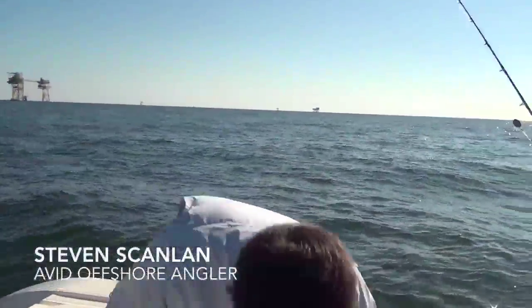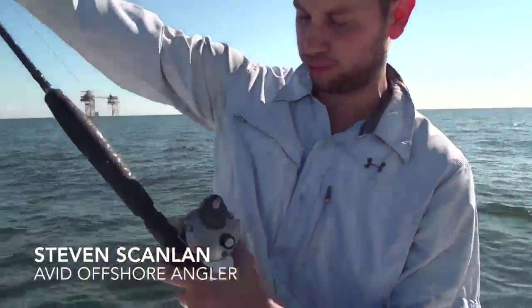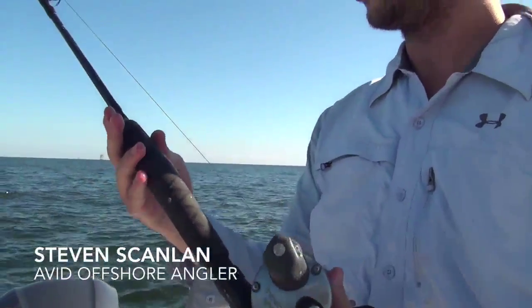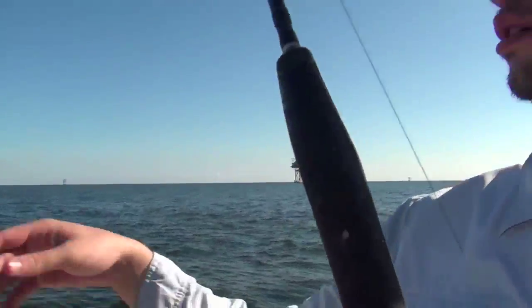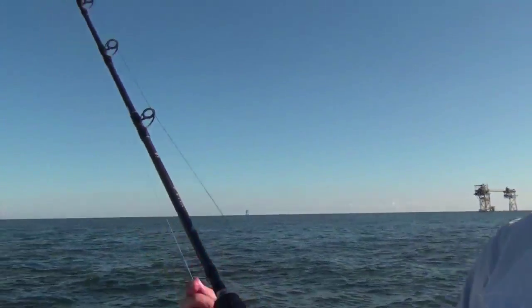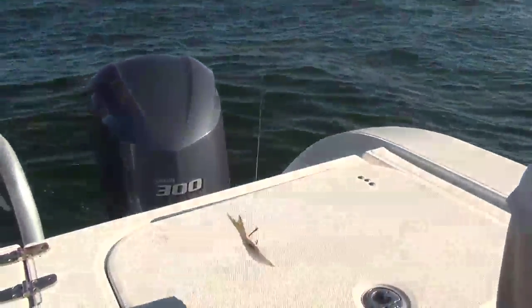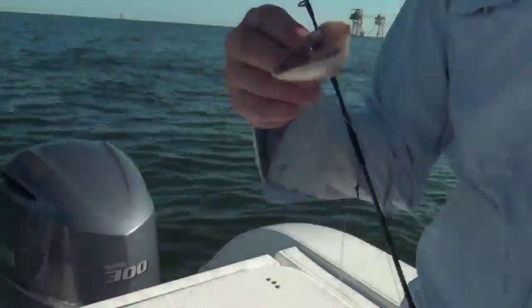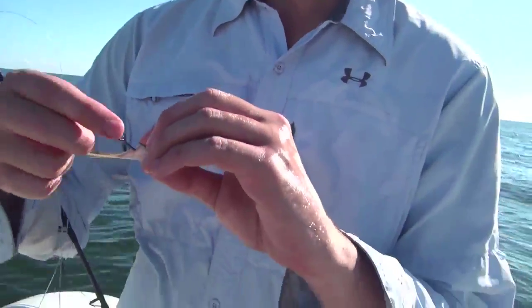I'm fishing with a Shimano Takota 600 with a Travala jigging rod, 80 pound Power Pro, 50 pound fluorocarbon on my leader, about 6 foot worth, and a Mustad — it's a circle hook, number 1.